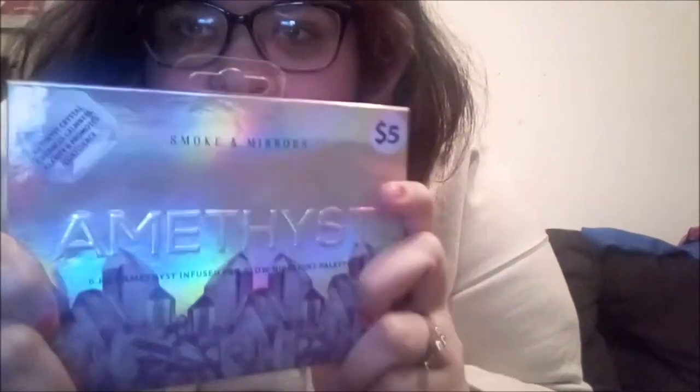So yeah, that's it for this — the Amethyst six pot, amethyst infused pro glow highlighter palette. Hope you guys enjoyed this video! Don't forget to like, comment, and subscribe. If you've got any requests on anything you want me to review, leave them in the comments down below. Love you guys, and I'll see you guys in the next video — bye guys!